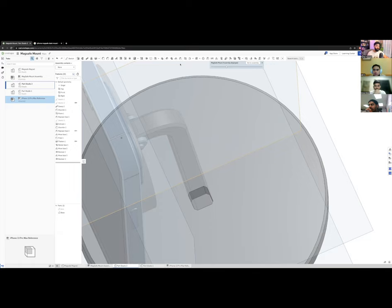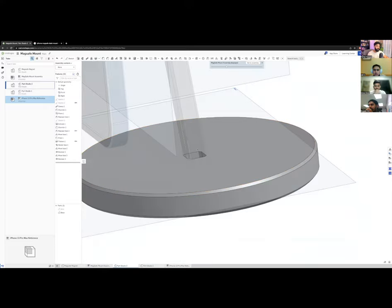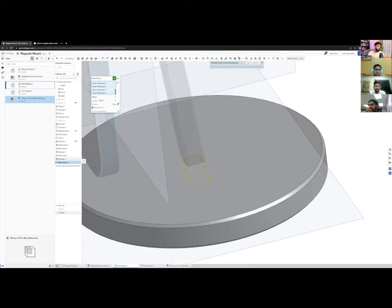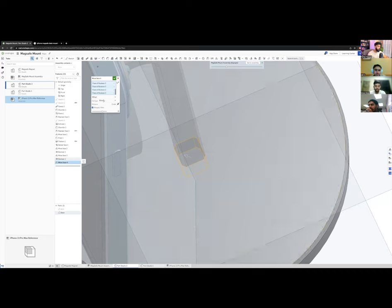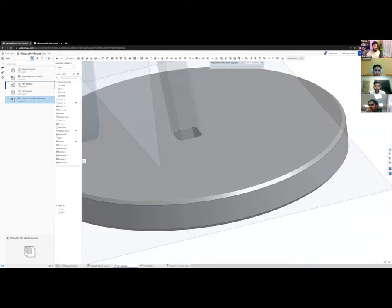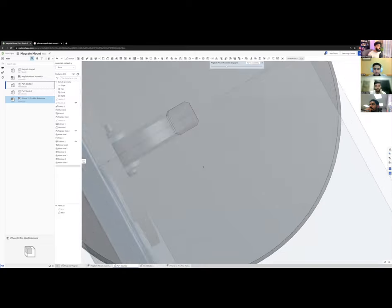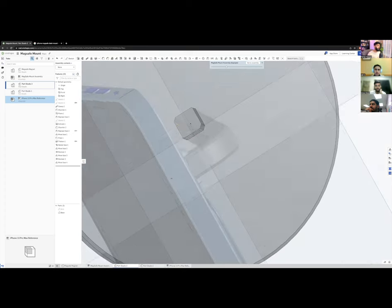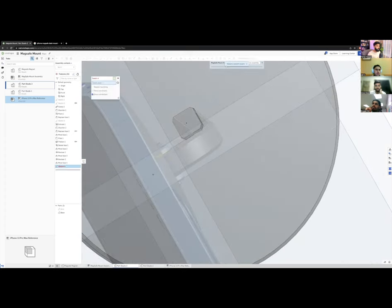I'll do a proper attachment. I'll move all faces except the bottom by 0.1 mm for clearance so the arm fits into the socket. I won't chamfer the edges because I want it to look like one unified body when assembled. For fastening, I'll screw it in from the bottom — that's the cleanest approach.